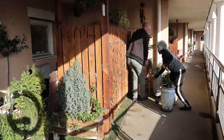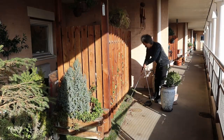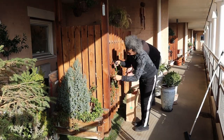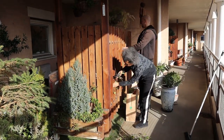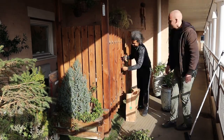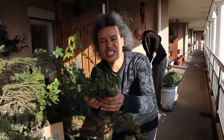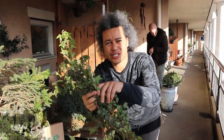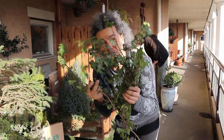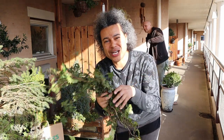It seems unreal that we're out here tidying up our outdoor terrace garden in February — supposed to be the coldest month of the year — but it is sunny, shiny, and absolutely gorgeous. I have all this ivy left over from where I had to prune it back to move the pots, but that's okay. I can repot all of these in my other pots and they will flush out roots and grow on.